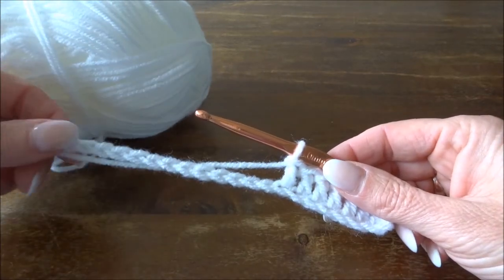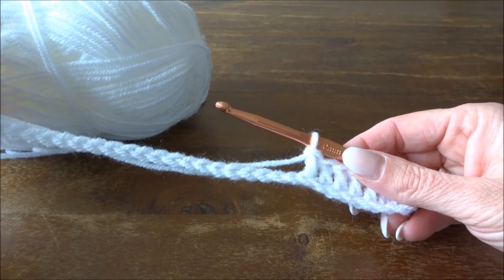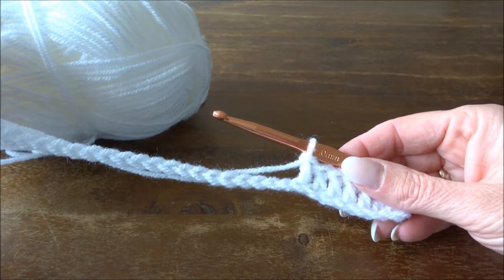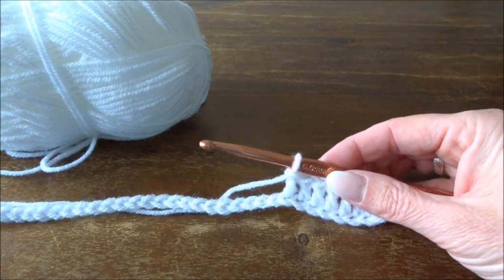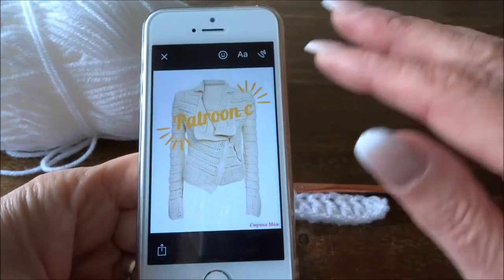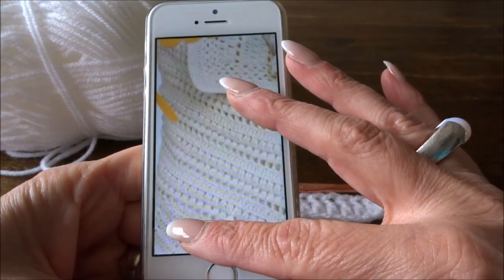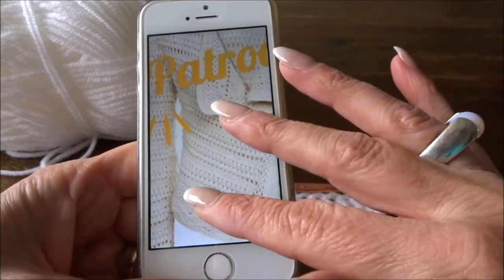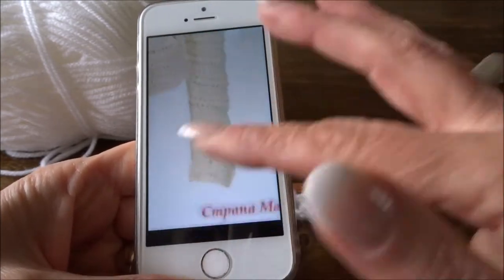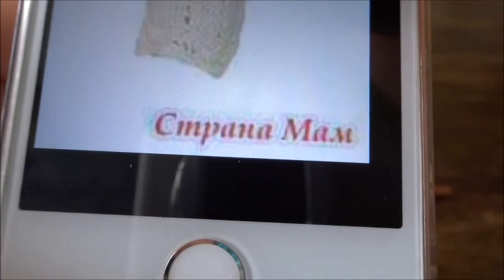Welcome to Everyone Can Crochet. I have a question from a subscriber to crochet a pattern — Pattern C — of a jacket. Through the written explanation it is often difficult to follow, so she sent me this jacket and I am going to try to demonstrate Pattern C.